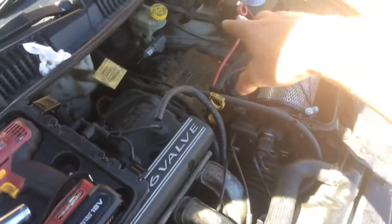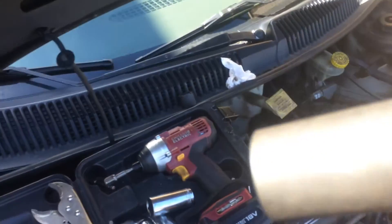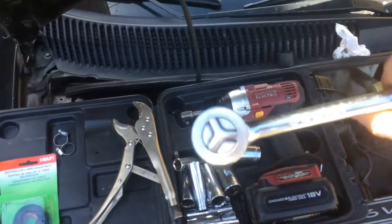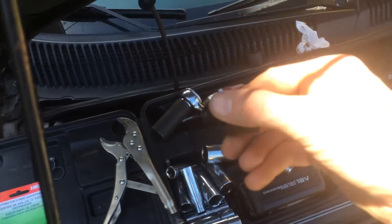First, go ahead and disconnect the battery and take it out. You will need a 15/16th deep socket, half-inch drive — that's normally what you'll need to be able to get your old one out.